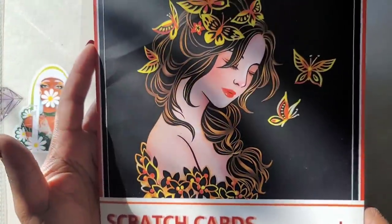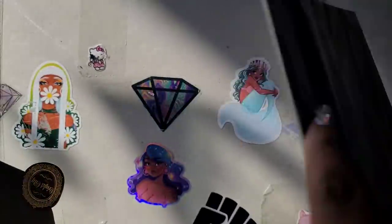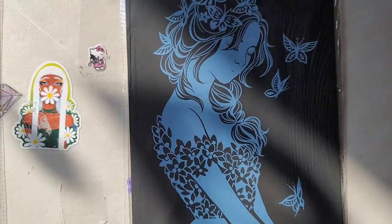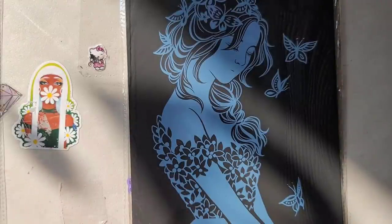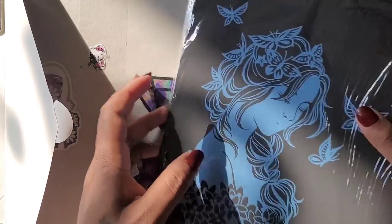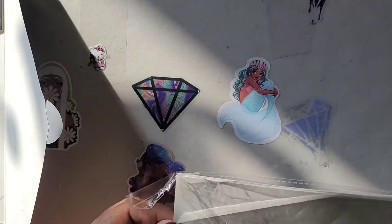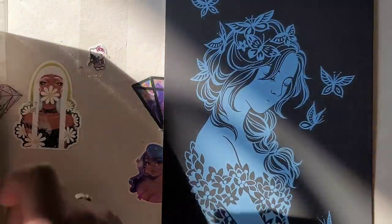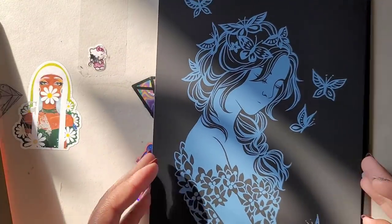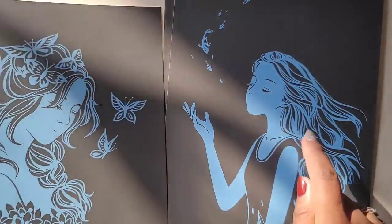It just says 'Scratch Art — Young Beautiful Girls' with butterflies. It says 'scratch off and make your own unique postcard' — it's kind of big for a postcard, but okay! It has some instructions here, and they look like they're in Chinese. These look really easy to do — like they don't look like they'll take you any amount of time. What do you guys think? Have you ever tried Scratch Craftology? We have this beautiful young lady with the butterflies.